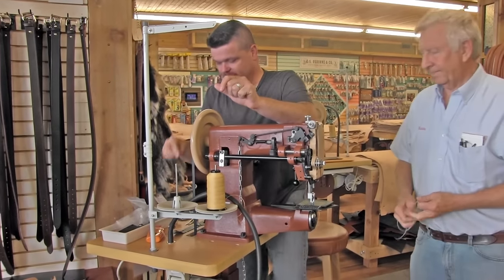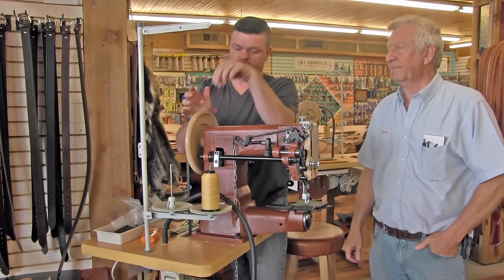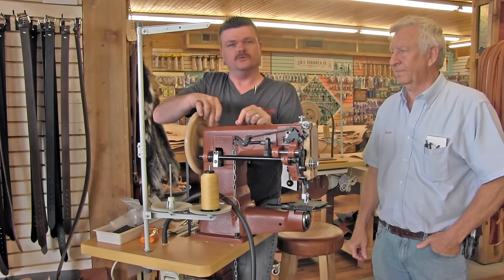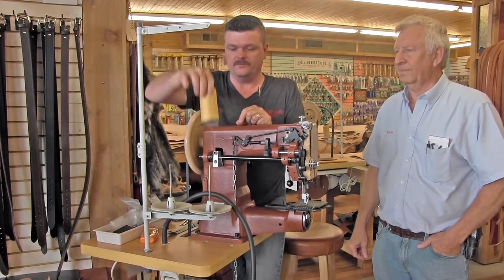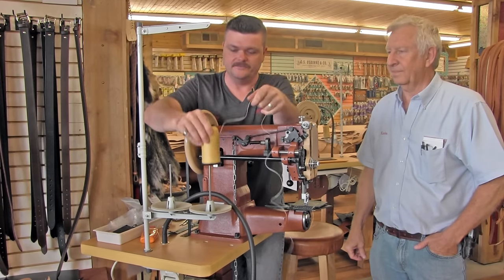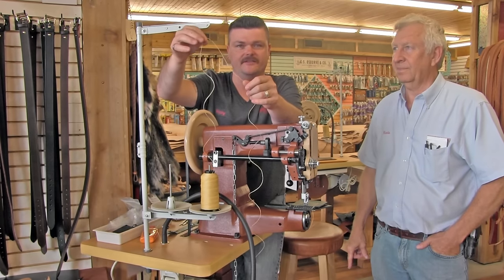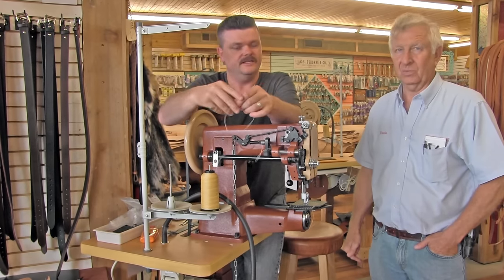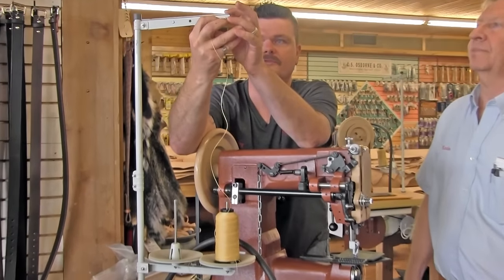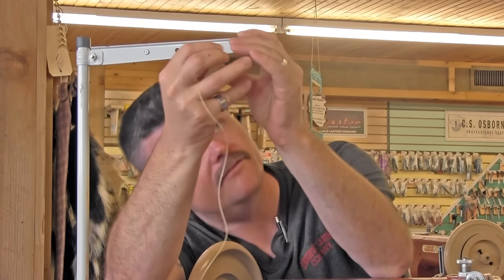On a home sewing machine, there'll be a little pin that sticks up, and you put your spool of thread on it so it can turn. Well, this spool of thread isn't going to turn like that — it sits on a thread stand, and you absolutely must pull the thread off the top of that thread stand. No ifs, ands, or buts. So the first thing you're going to do is come through and find the eye of that guide right there.